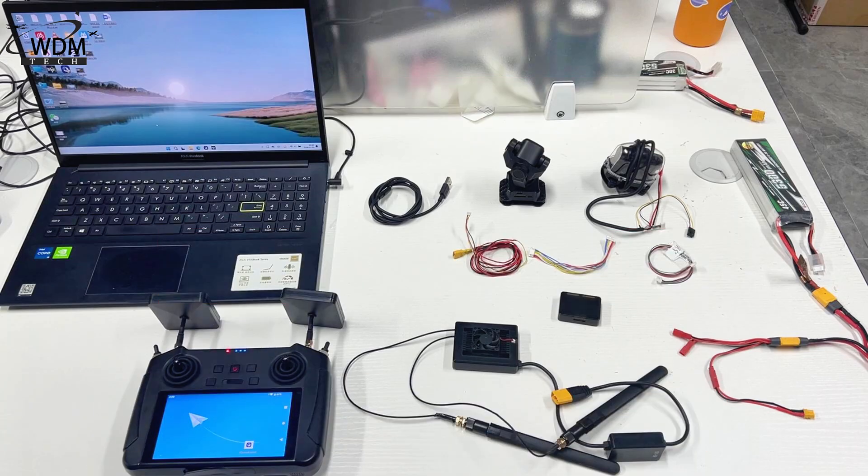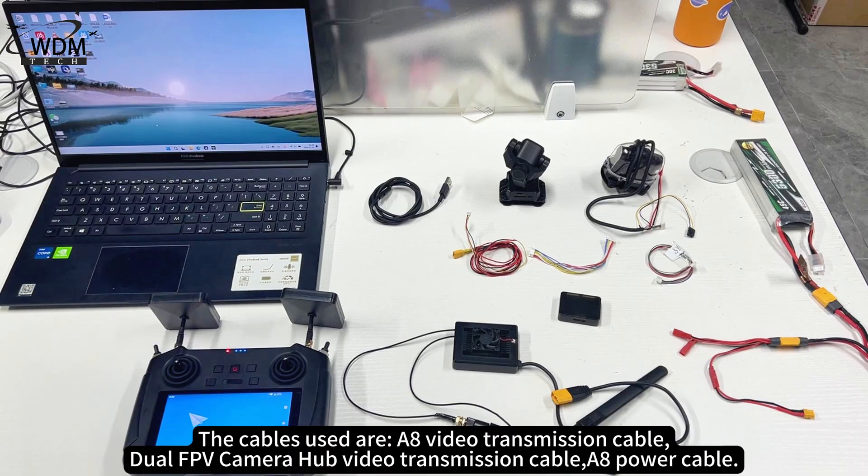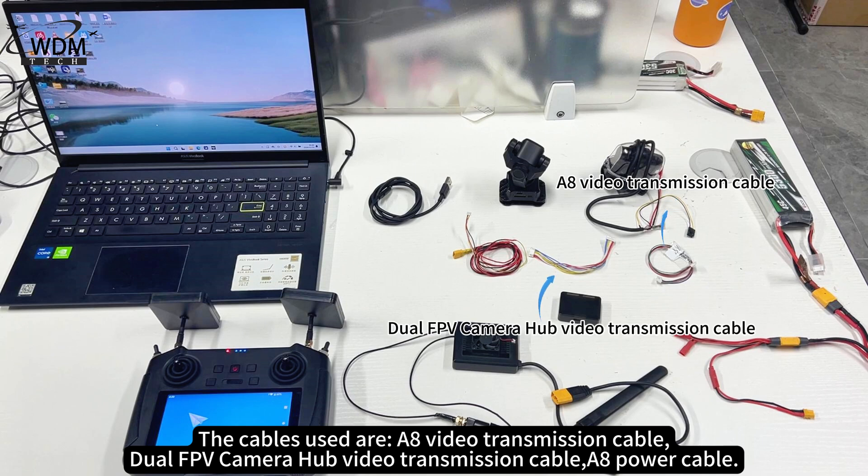What materials are needed? The equipment used includes the MK15 remote controller, the dual FPV camera hub, CA8 mini, CA2 mini, and a battery. The cables used are the A8 video transmission cable, the dual FPV camera hub video transmission cable, and the A8 power cable.